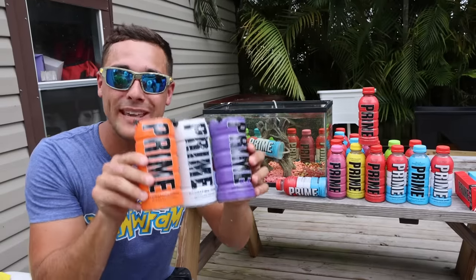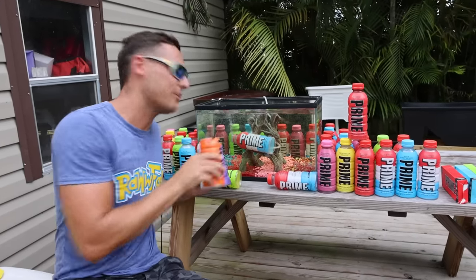They're all done. Whatever we catch in the prime fish traps are gonna go in the prime fish tank.